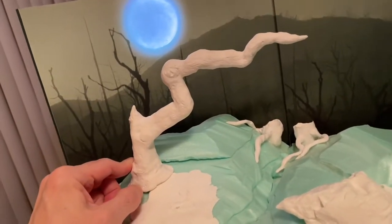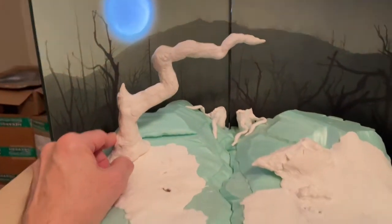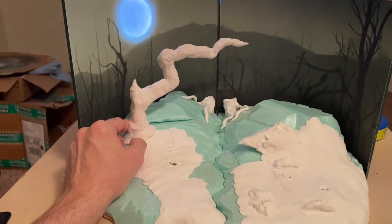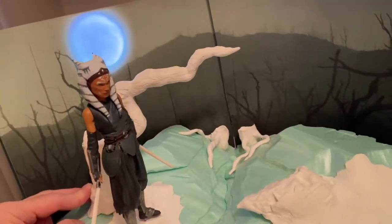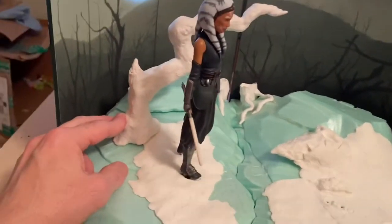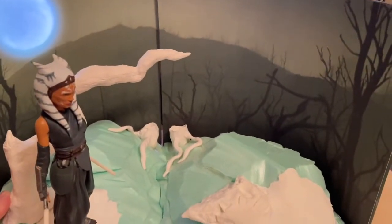The moon doesn't show up how it really does in real life on camera — the camera tends to wash it out somewhat. Let me put a soaker on the base and show how she's going to look in relation to it. The tree is positioned behind her and it's not going to block the moon. It'll hang over from the left side of the diorama onto the right side. It'll be even cooler once it's all painted and matches the scraggly trees in the background.